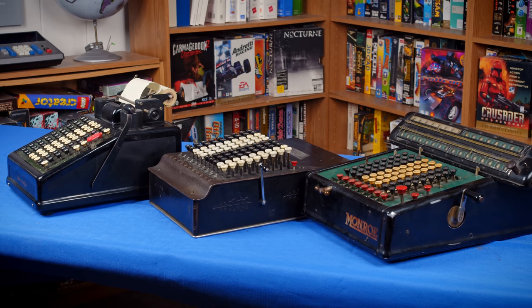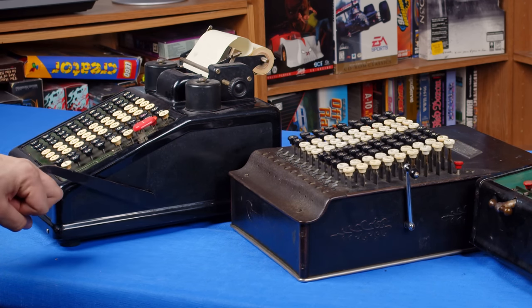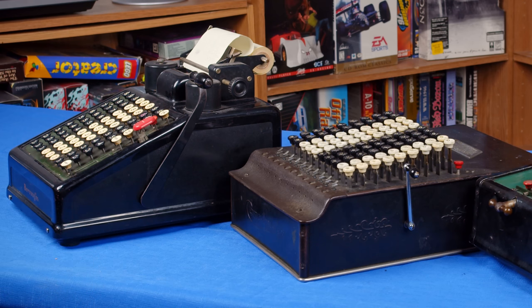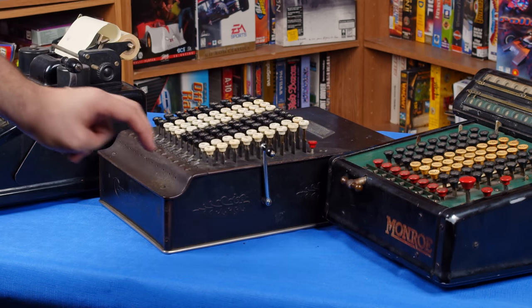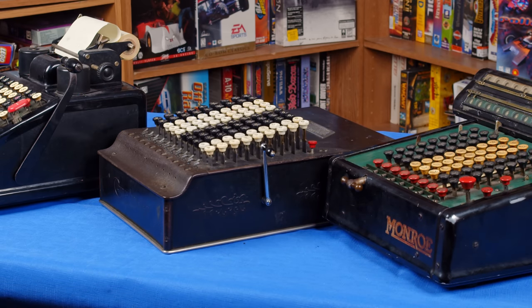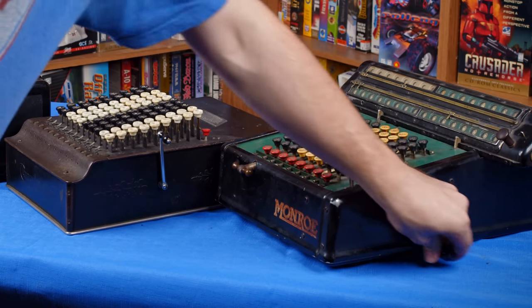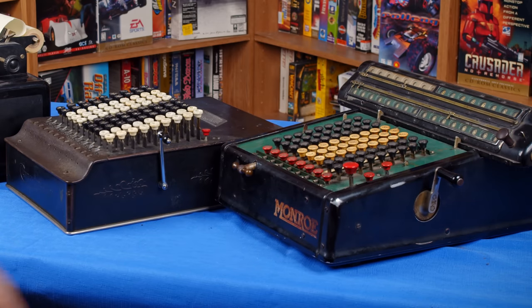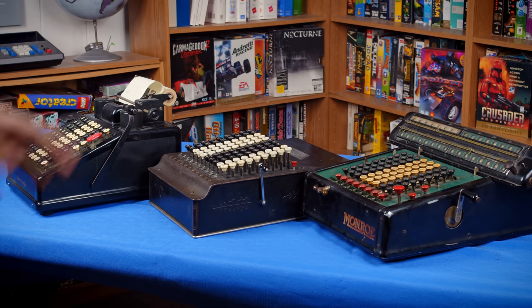Now, all three of these calculators have a crank on them, but every single one of them does something different with it. On the Burroughs, you pull the crank to both print to the display and advance the paper while adding to the register. On the Comptometer, the crank is only used to clear data and isn't actually used for input at all. On the Munro, the crank spins freely, which has other implications that are kind of interesting and make it much easier to use. The other cool thing about the crank on the Munro is that it spins both ways.